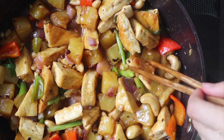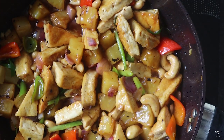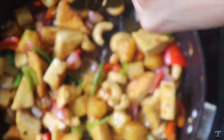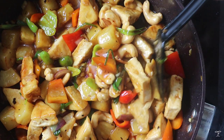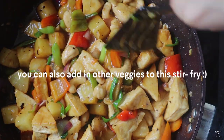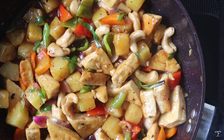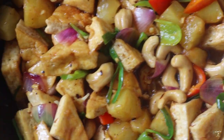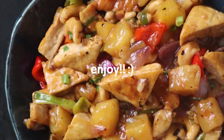Once done, taste and season with salt and pepper if you'd like. Serve with some rice or noodles and we're done! I hope you enjoy this recipe. Feel free to cook this with other veggies as well. You'll find the full recipe linked below or on my blog at thefoodytakesflight.com. Thanks so much for watching — see you in my next video!